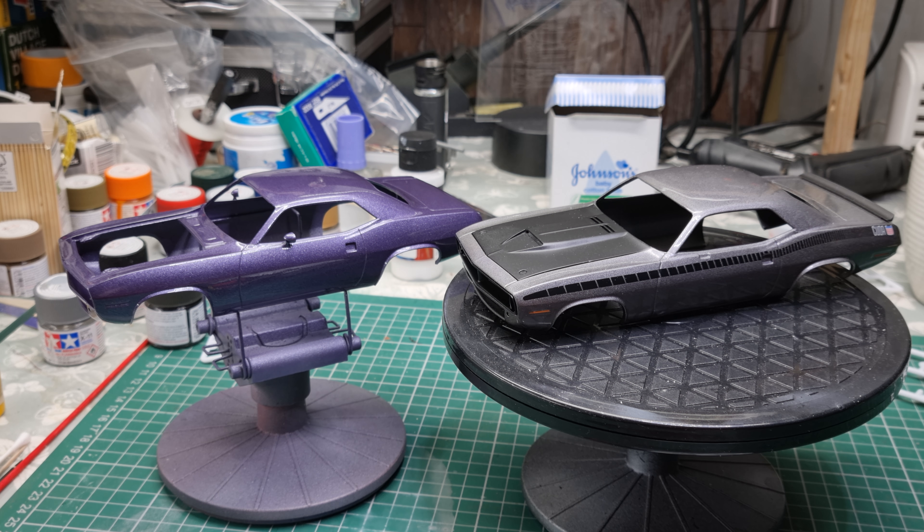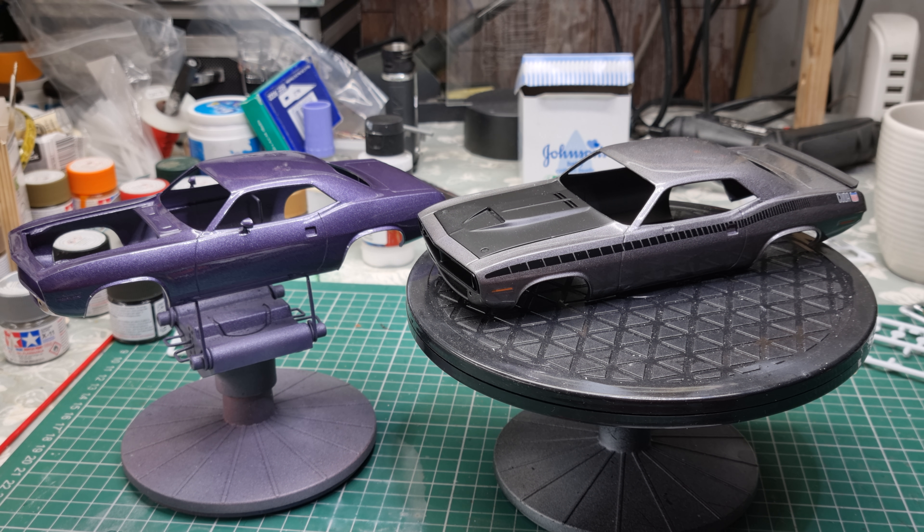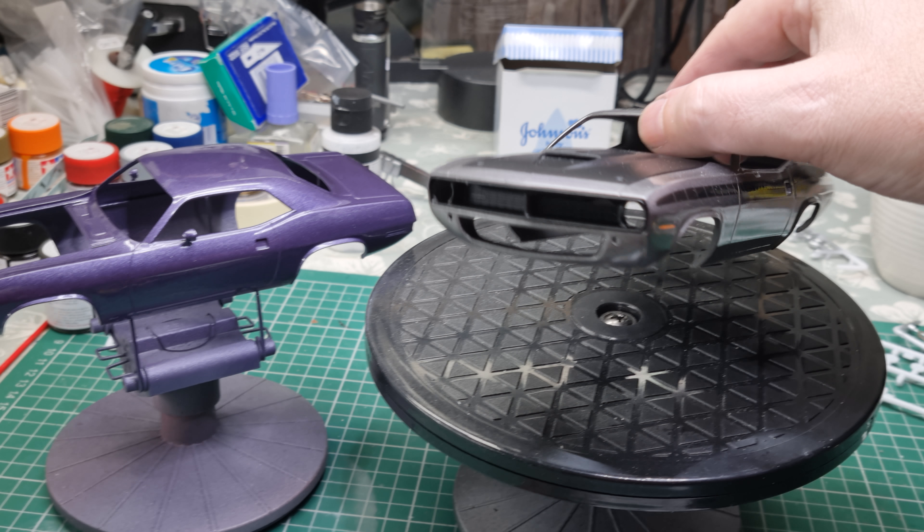Hi guys, Seema here, back again with the Kudos. Got a bit more work done to the grey one — got our bonnet painted, got our front end put in.